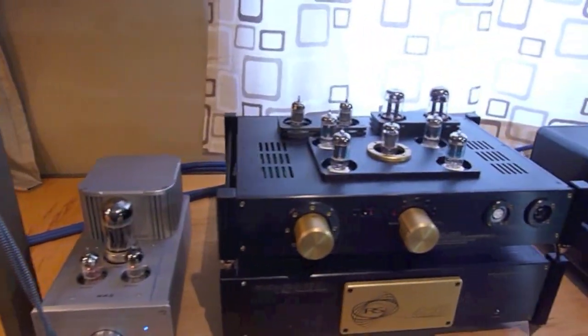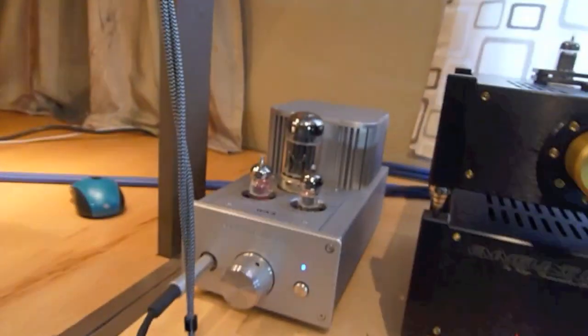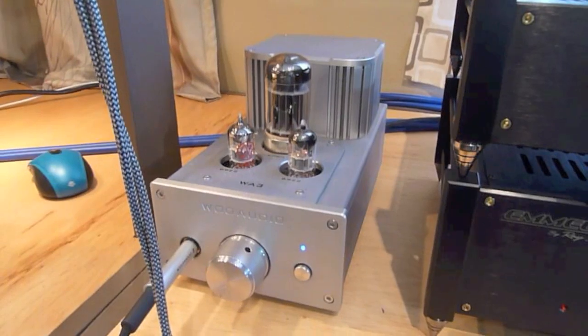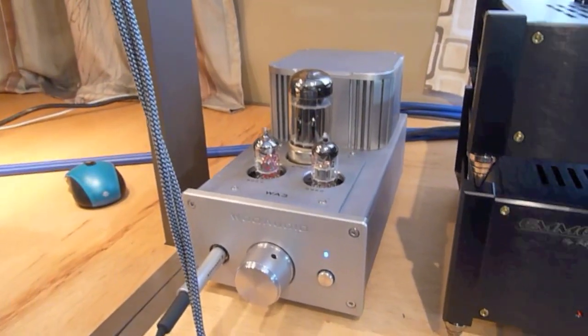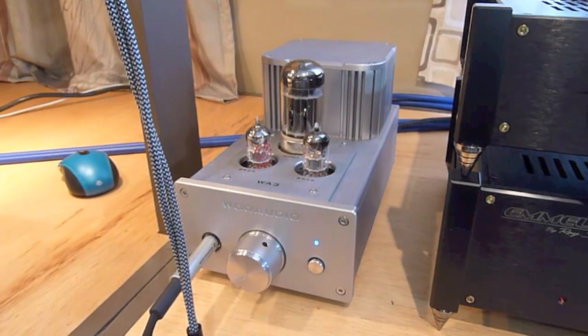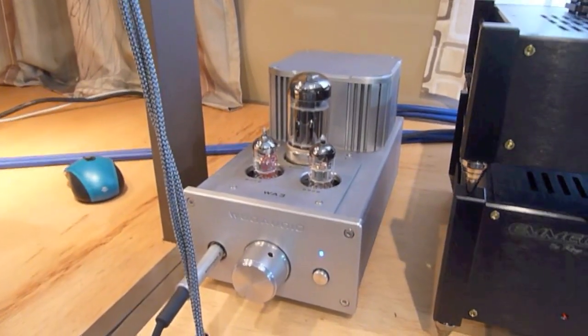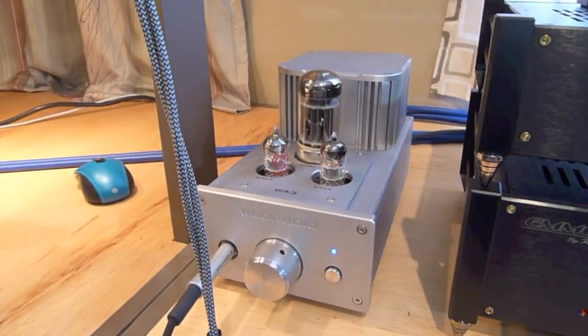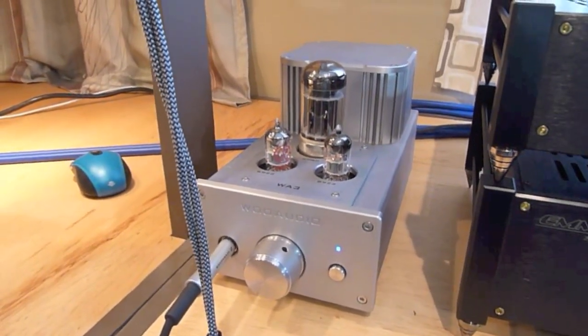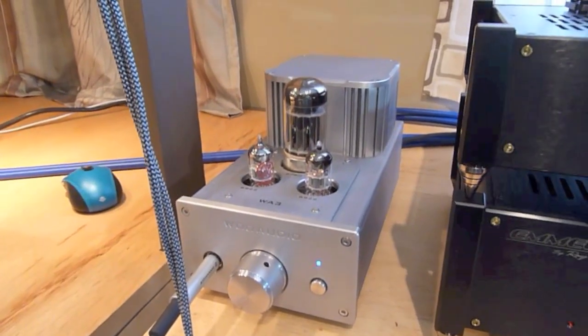Past where the computer and the Ayre DAC was, on this side I have a little Woo Audio WA3 hooked up to my Sennheiser HD 800s, just to have a little comparison going on. I have to admit that I really like this little amplifier — it's very lush and lovely and sounds good on my 800s. And if you can't afford $10,000 for one of these amplifiers, you're getting that last 10% for sure, but it is costing you a lot of money — small setups like this can be very good sounding as well.